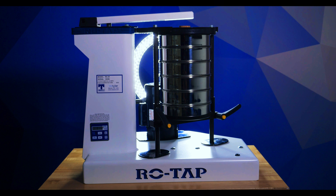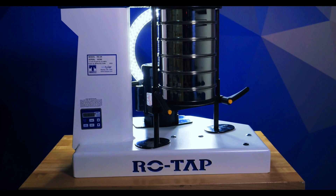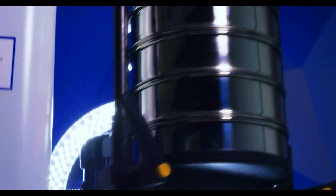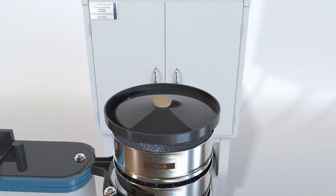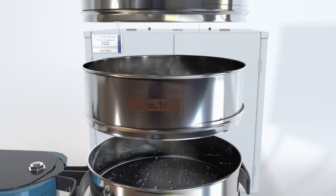A Rotap is a particle analysis machine used in all kinds of industries to test and separate particles. An oscillating motion is used to shake particles down through a series of different test sieves. Basically, the machine holds a stack of sieves and shakes the stack so that the material falls through each sieve and gets collected at the different size openings. The machine was created to get consistent, repeatable results that are far more reproducible than hand sieving.